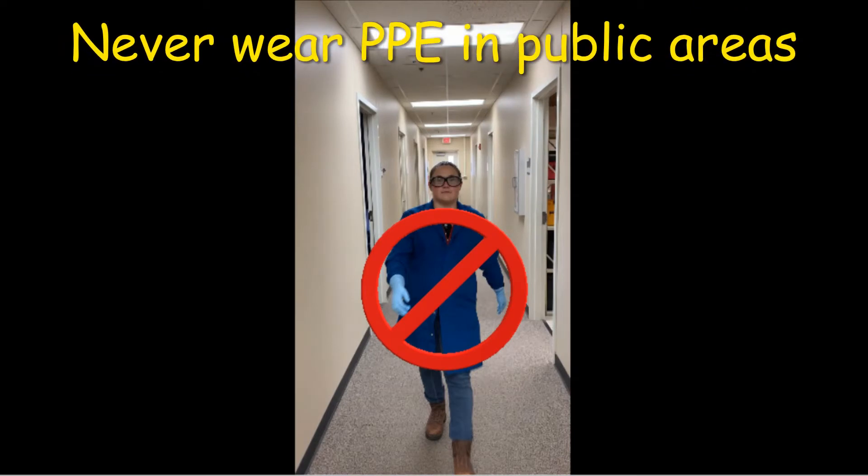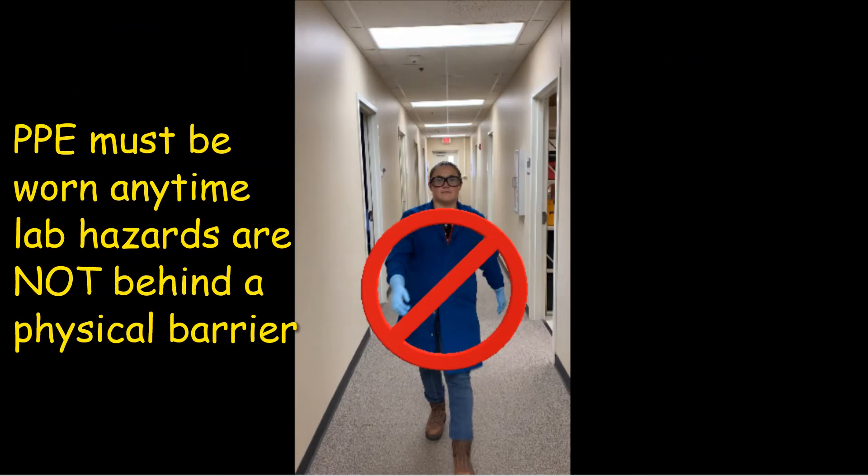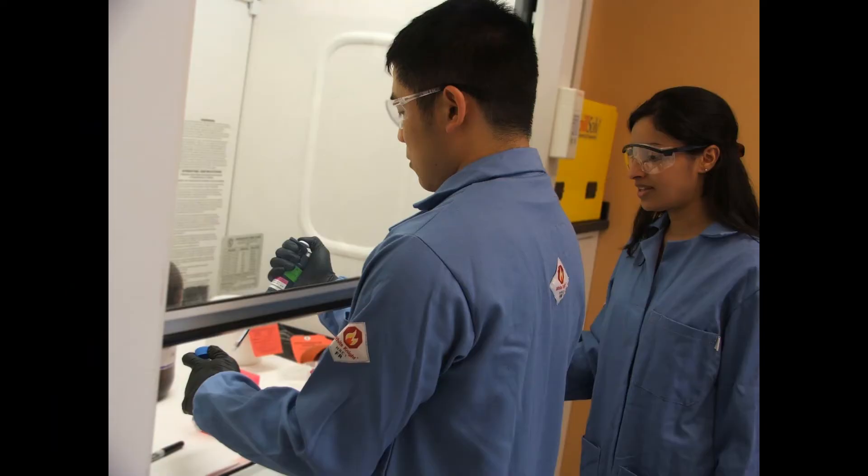Never wear PPE in public areas, including elevators, hallways, classrooms, or office spaces. You must wear PPE in your lab space anytime that there are laboratory hazards not secured behind a physical barrier. This includes when lab mates are working and you aren't. Sitting at a computer in a lab space still requires a lab coat and eye protection.